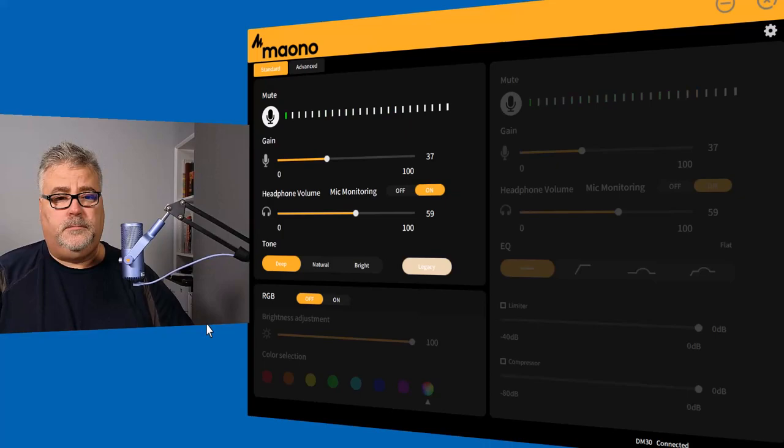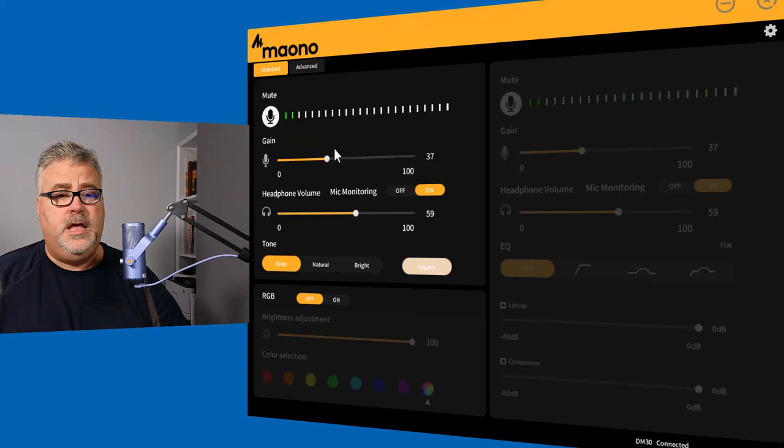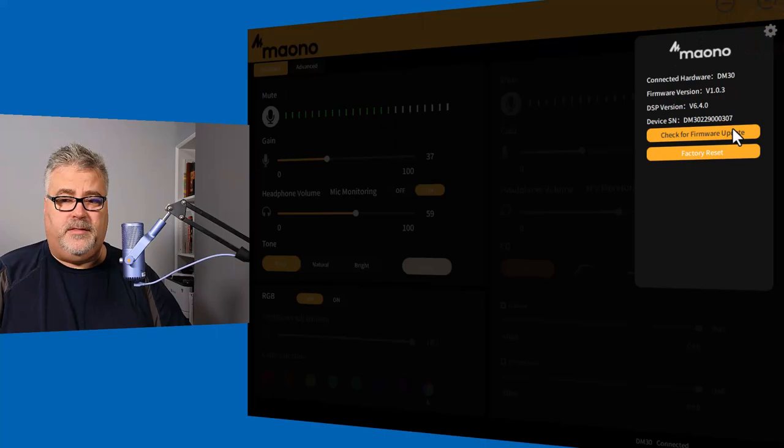You also have the opportunity to use the Mauno software, available for Windows or Mac. I've got it running on my screen right now. This allows me to adjust settings without touching the microphone at all — I have my gain control, headphone volume, and some tone controls. Under Advanced, I can select EQ settings and even include a software-run limiter and compressor. Back in Standard mode, you can choose Deep, Natural, Bright, or Legacy. There's also a settings control where you can check for firmware updates, which I recommend, and factory reset the software at any time.